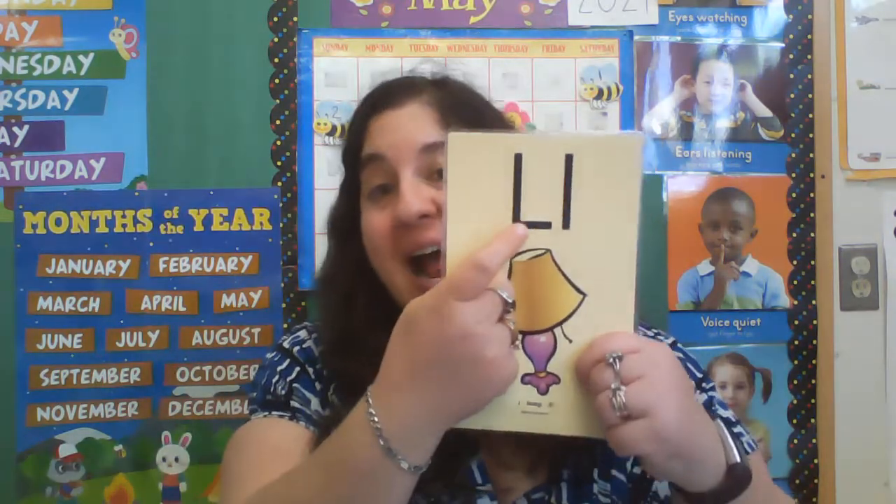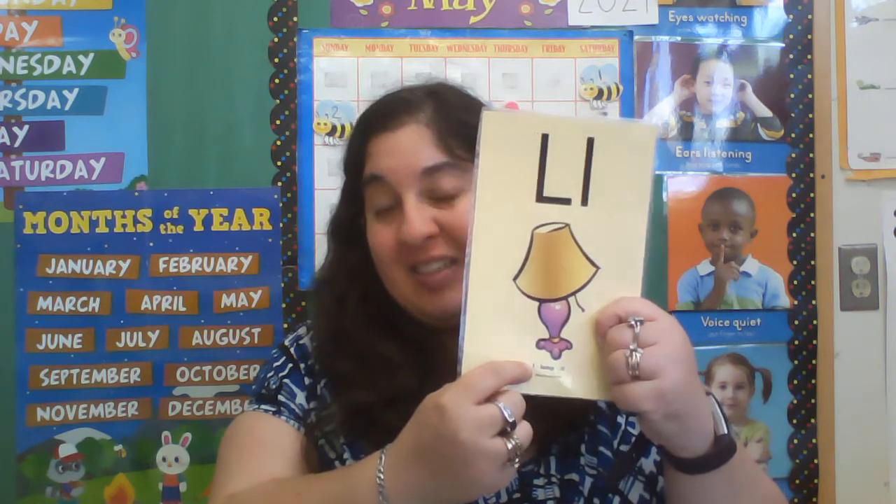So here is the capital letter L. Lamp. Lamp. Alright,